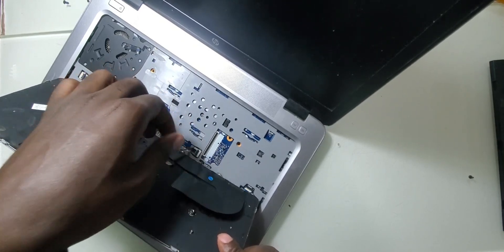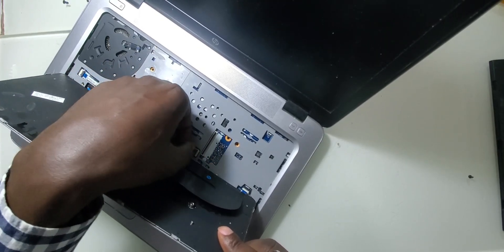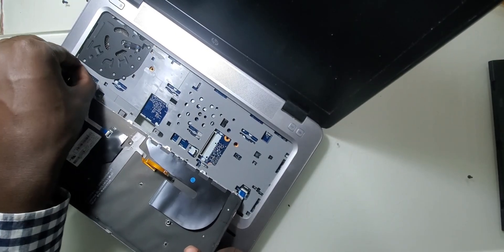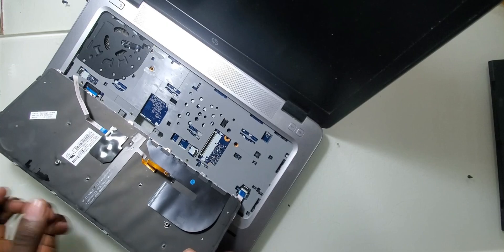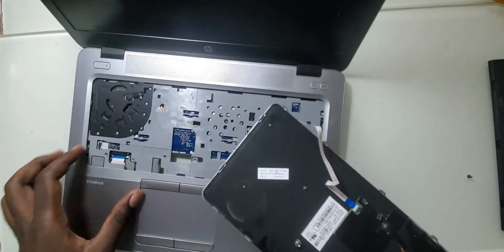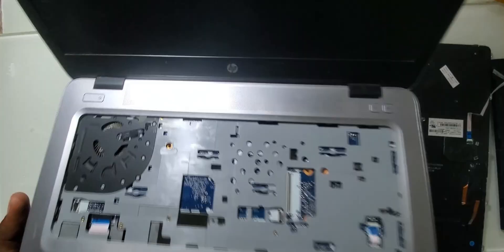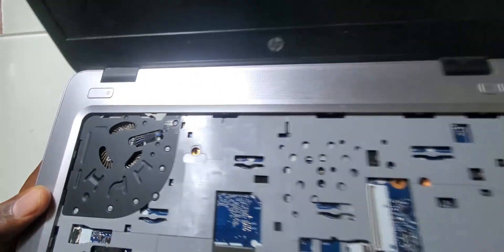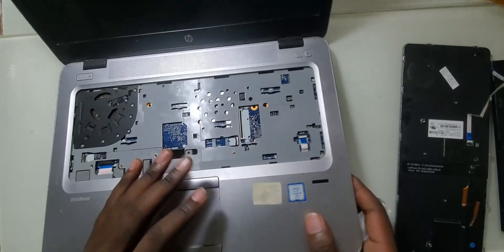You also have to remove the backlight cable, and don't forget to disconnect this cable as well. Down here you can see that this keyboard may have had some water damage, which probably caused these keys to stop functioning.